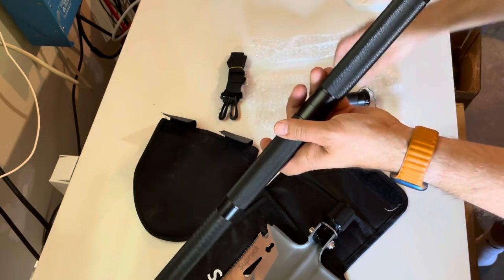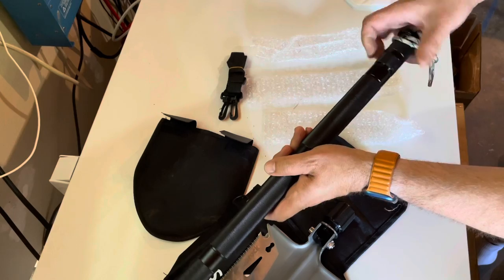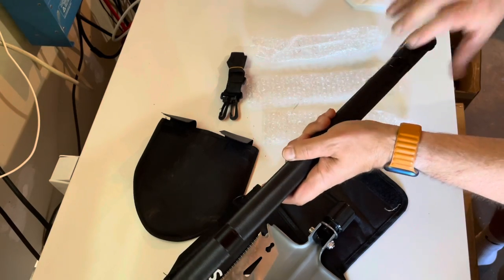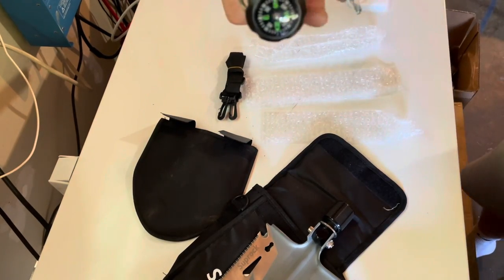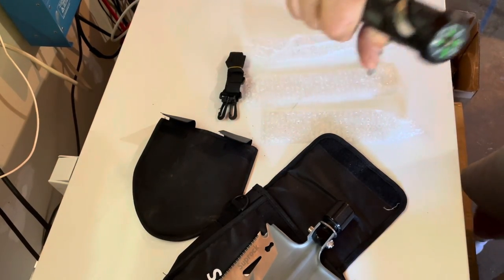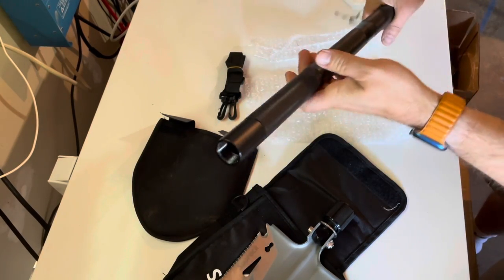Not sure how practical it is, but having hermetically sealed chambers might be useful. It's also got a compass. I don't think that'll last very long — you might smack it, especially since it's on an impact tool like a shovel.